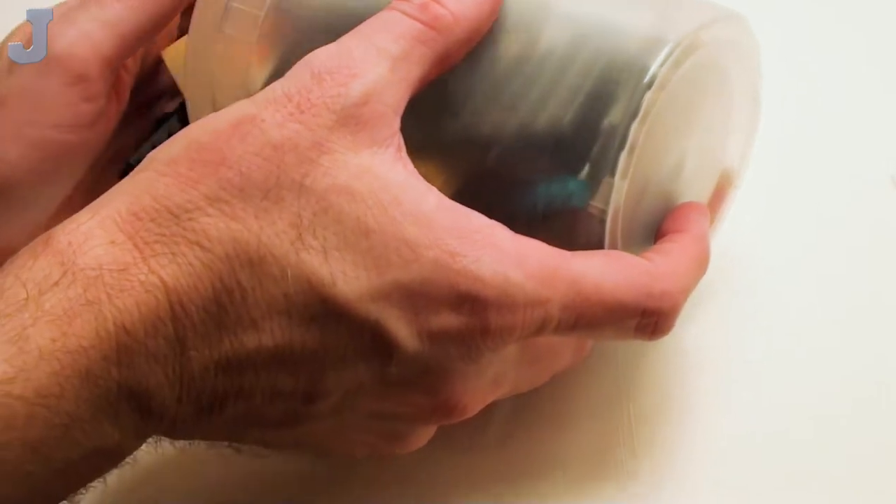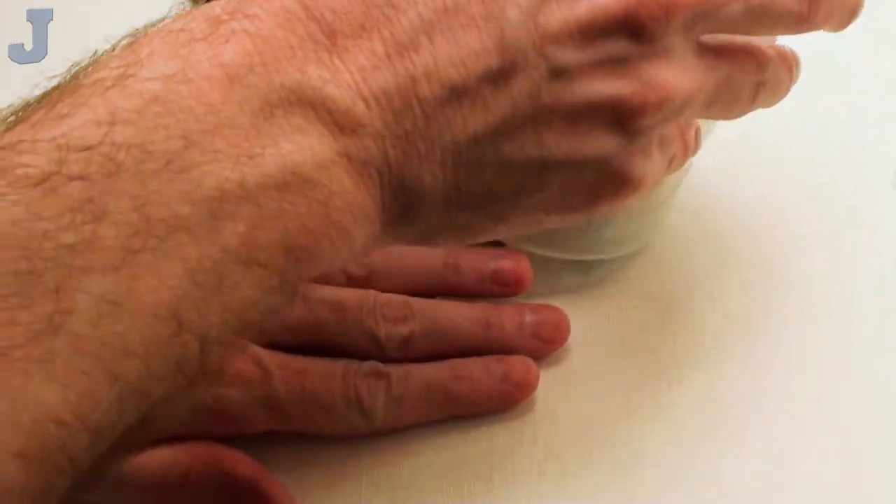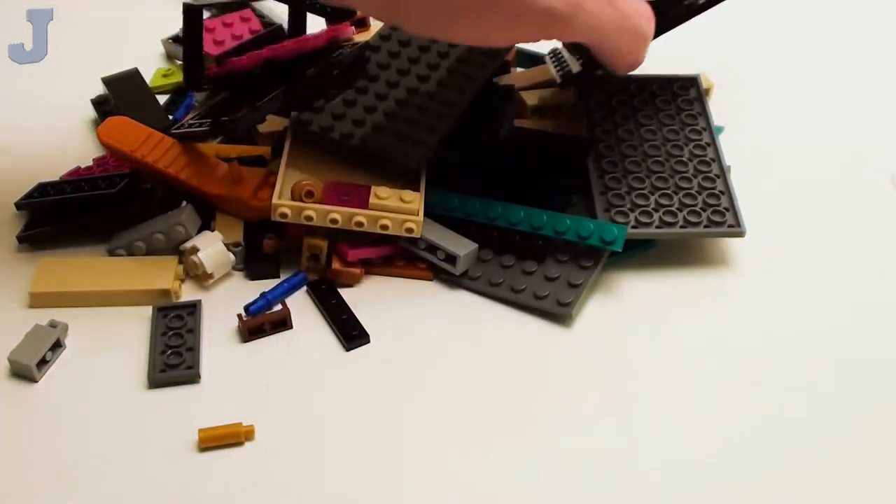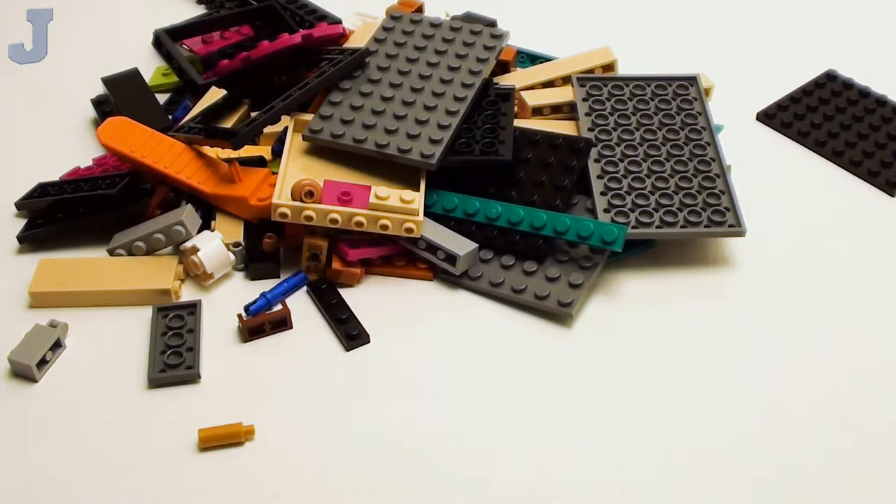Without further ado, let's get going. I'm using a different type of container this time — no, it's not a pick-a-brick cup. I wish I had one. I have yet to ever been into a LEGO store, let alone see a pick-a-brick cup. I would love for somebody to send me one just to say I have one.